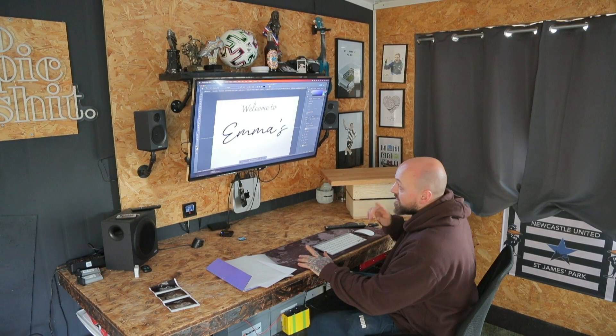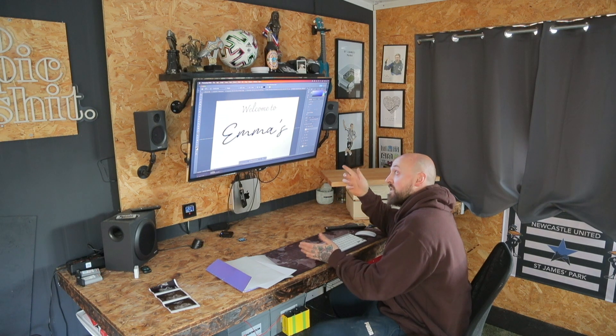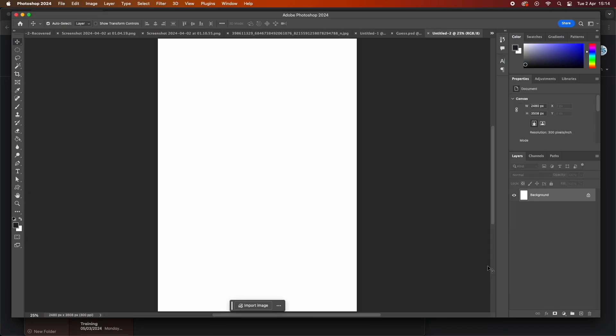So the first thing I need to do is sort out the design. I'm using Photoshop for this but you can use your phone or anything really that you can connect to a printer. I'm making a sign for my partner Emma's baby shower and the crate is going to be for cards.